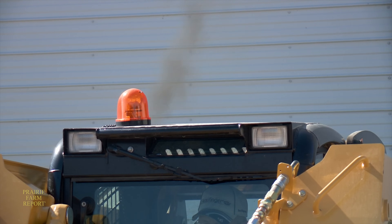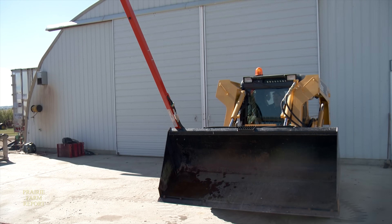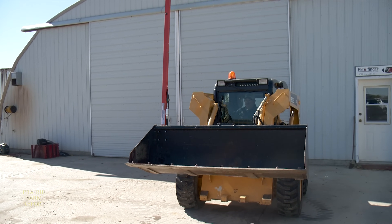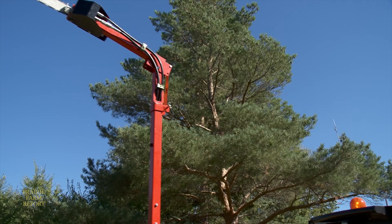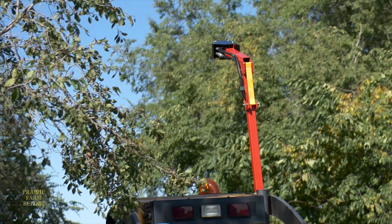Welcome to our Prairie Farm report on more useful inventions and innovations. Ron Wheeler is a product specialist with Flexi Finger Industries of Assiniboia, Saskatchewan, a company that recently became the Canadian distributor for the Liminator, a tree trimming attachment that can be mounted on a front end loader like the one on this skid steer.